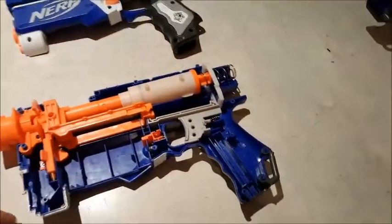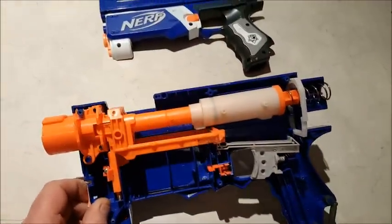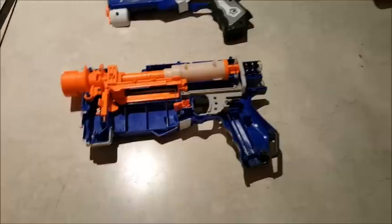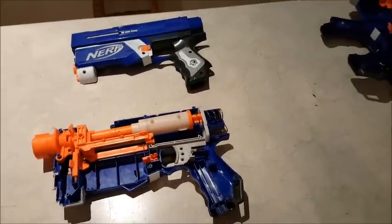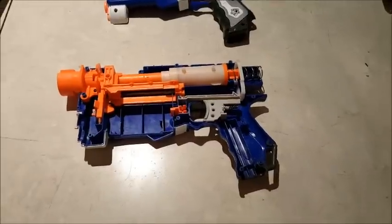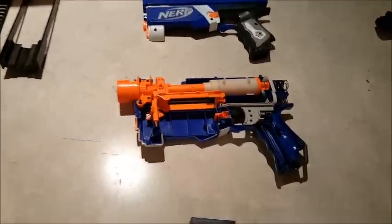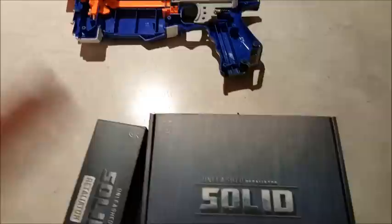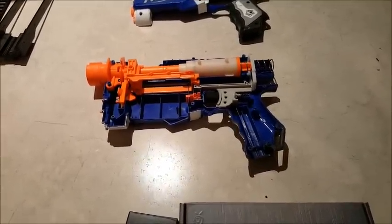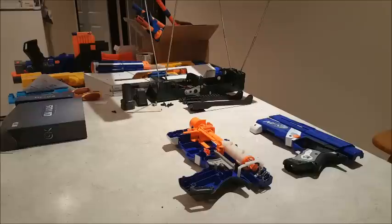I've already removed the slide and the jam door. I'm going to leave the jam door off — that's just something I want to do, obviously personal choice, but that's my thing. We'll go about removing the internals and replacing them with the Orange Mod Works internals. I'll set the camera up so that you can watch as we do this.